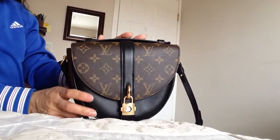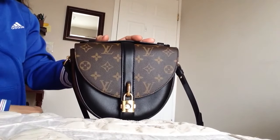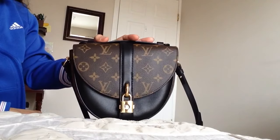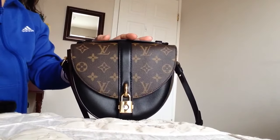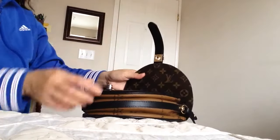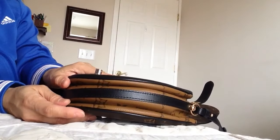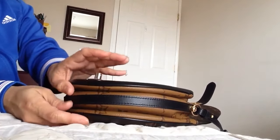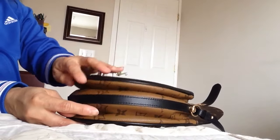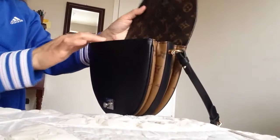Hello! Today I'm going to show you what fits in this Chantilly Lock bag from Louis Vuitton. Like I said on my last video about this bag, it's only two inches but it stretches, so let's see how functional this space can be as far as putting stuff inside.